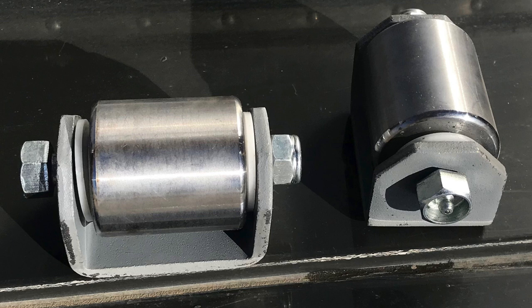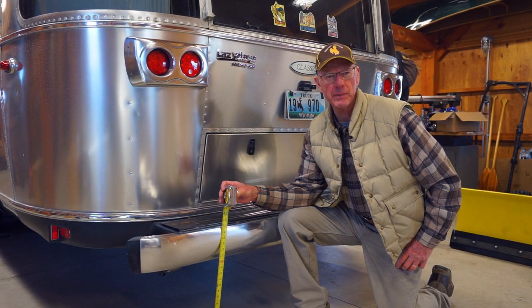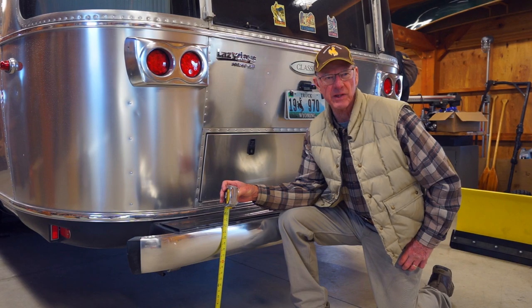They essentially replace the rear portion of the factory installed skid bar that I removed. The trailer has 16 inch wheels and when level the bottom of the rear bumper is about 17 inches above ground level.